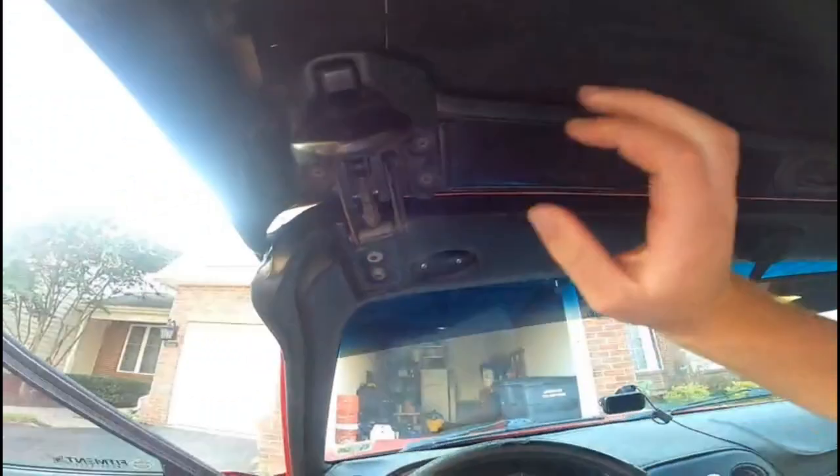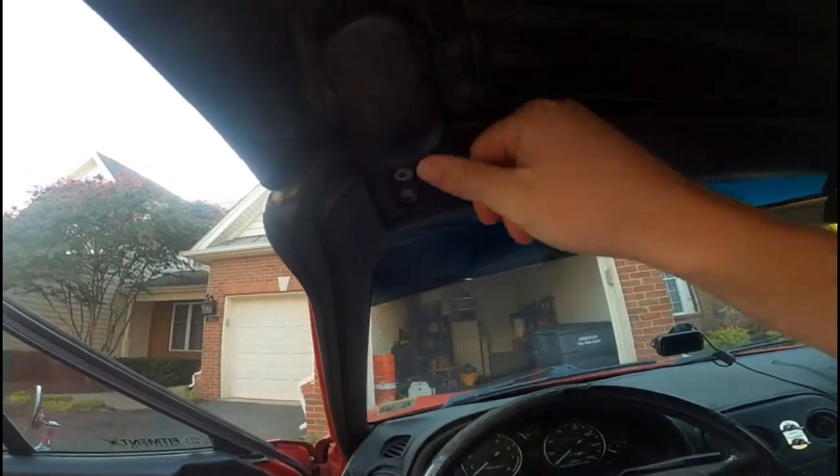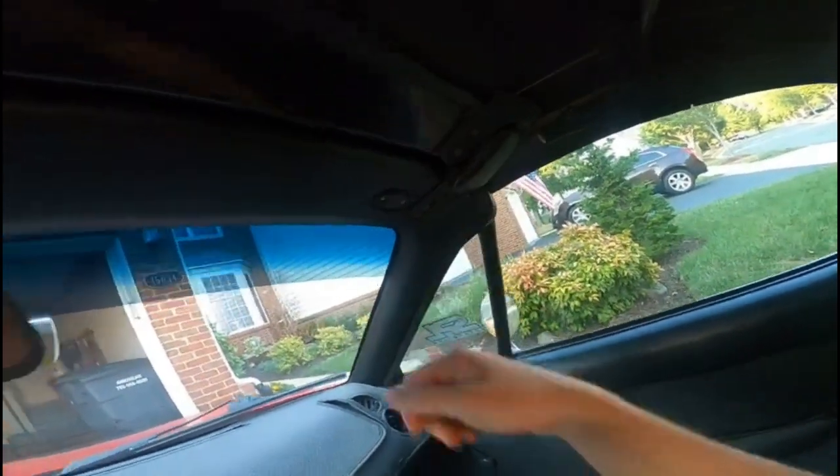If you pull it up from the back like this, it's probably not good for it — it could bend your top. Do it on each side: there's this little thing that you push up on. It's a little tighter in colder weather sometimes, of course.